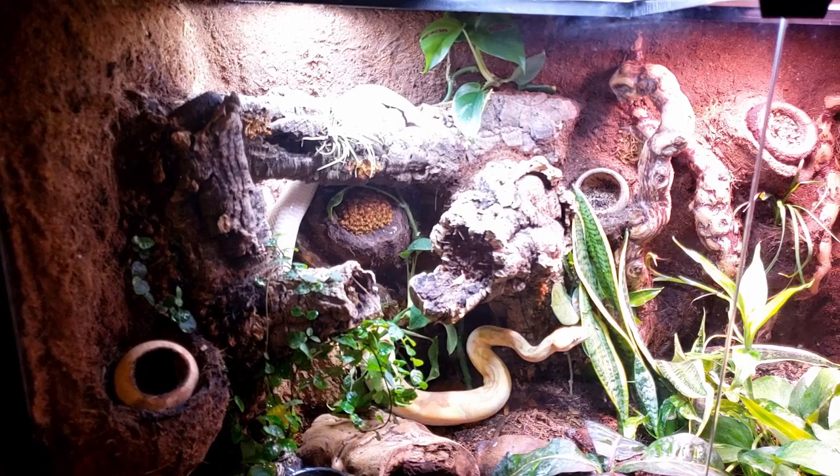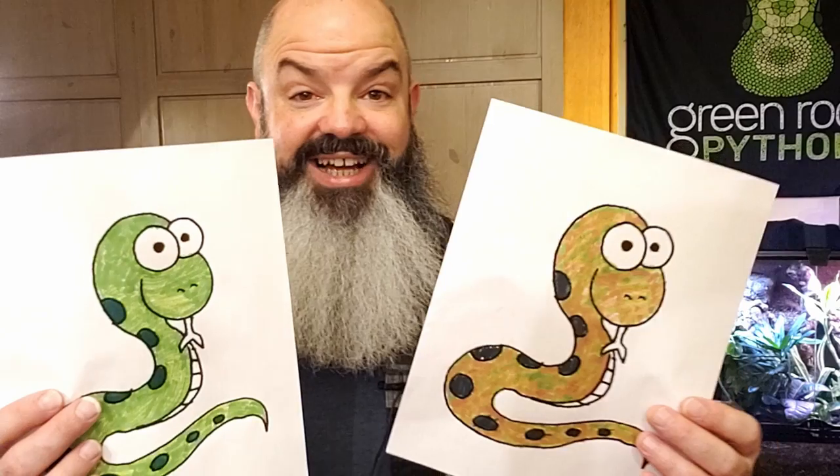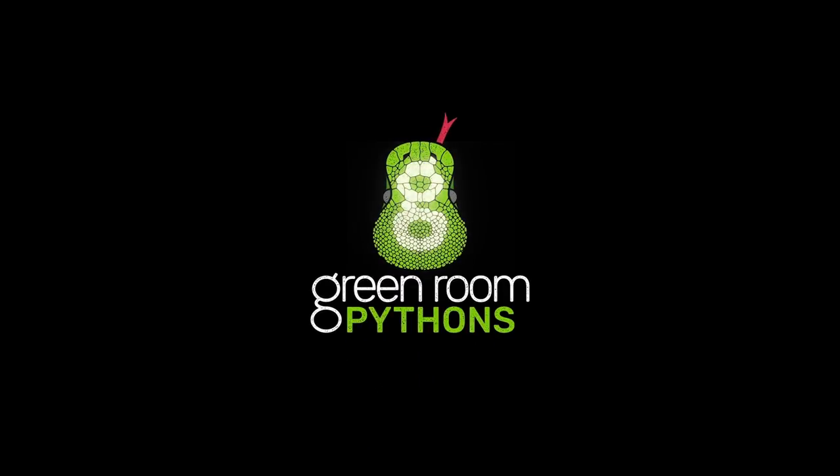Echo here has a brand new permanent enclosure. It's really cool. Plus, the thing hiding behind this sheet also belongs to her. Let's reveal it now! Wait, not yet. Let me show the enclosure first.